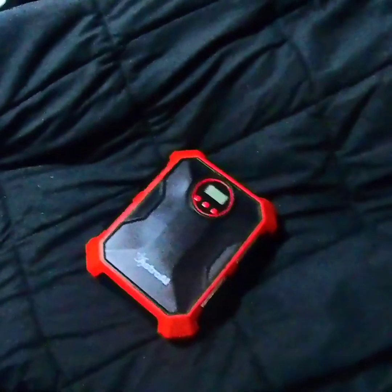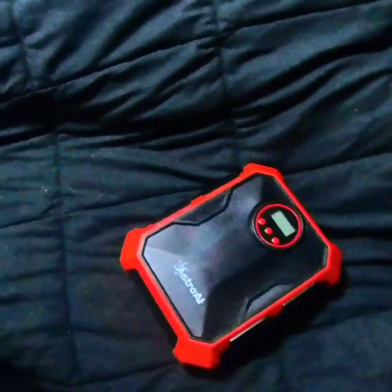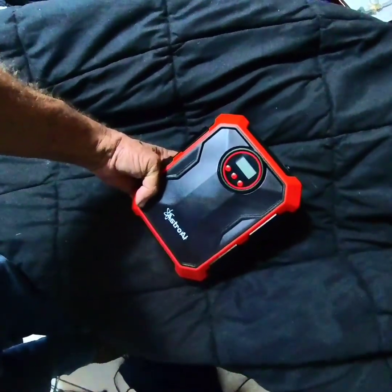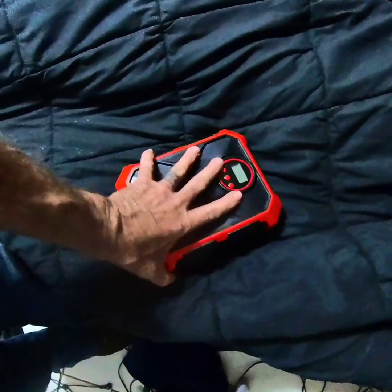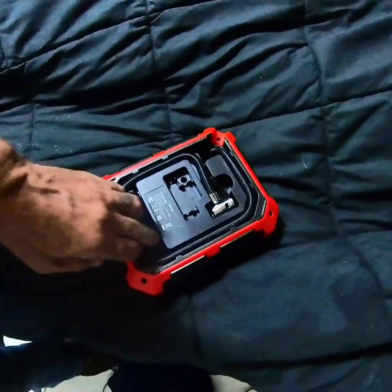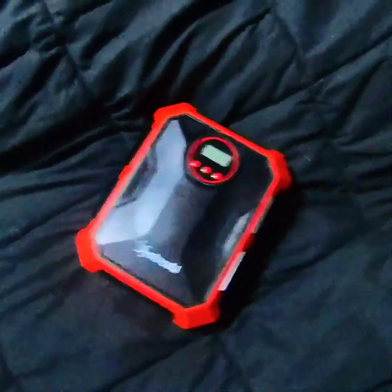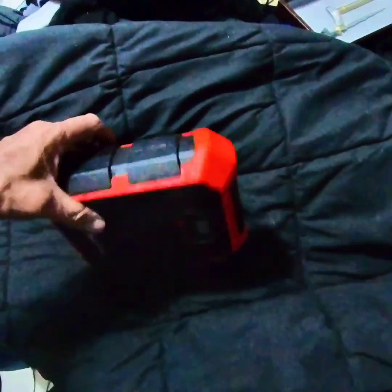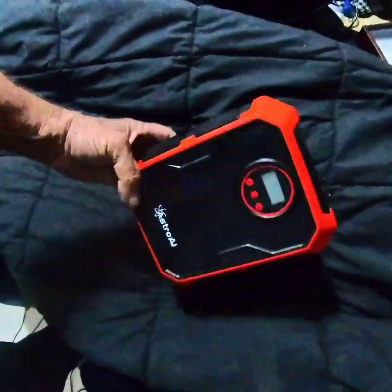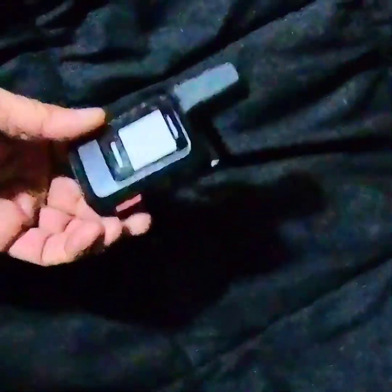Riding a Himalayan anywhere means you'll be subject to sharp rocks and need to be able to change a tire on the road. A patch kit helps, but this mini compressor — about the third one I've gone through — has lasted really well. It has a long cord, is fully adjustable, and lets you preset your pressure limits. If you're going off-road you may want to air down your tires, and you'll need a way to bring them back up. Certain things are really useful to carry, and this is certainly one of them.